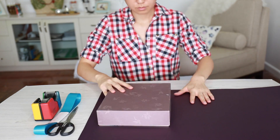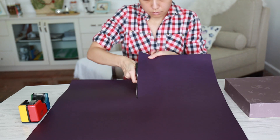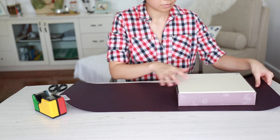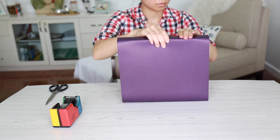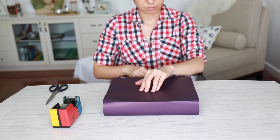First thing that you need to do is wrap your gift. I'm making little penguins and I really wanted them to be gray, but I couldn't find any gray colored paper so I'm going for purple instead, which is really cute as well. If you need step-by-step instructions on how to wrap your Christmas presents, I do have a separate video I made on that a couple of years ago and I'll leave a link for that in the description.